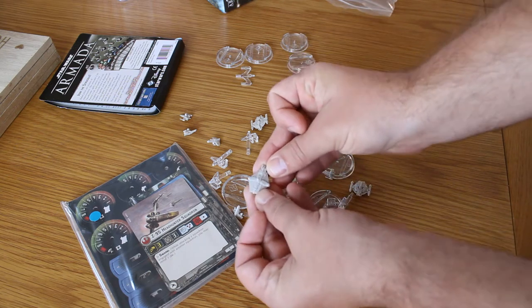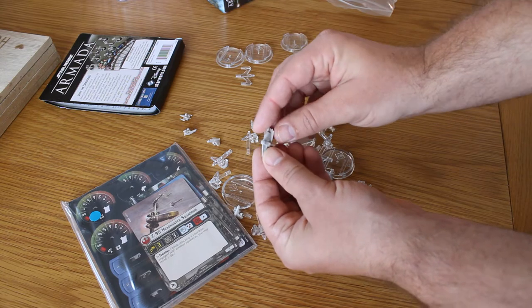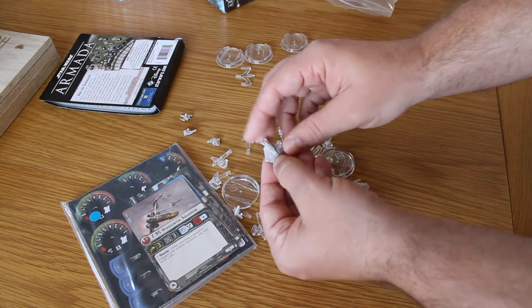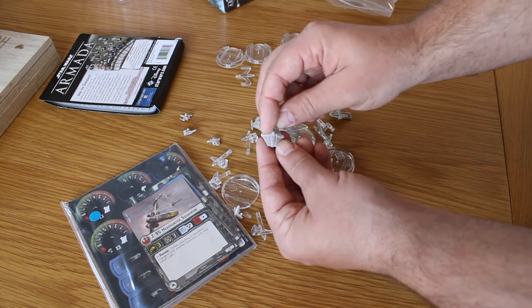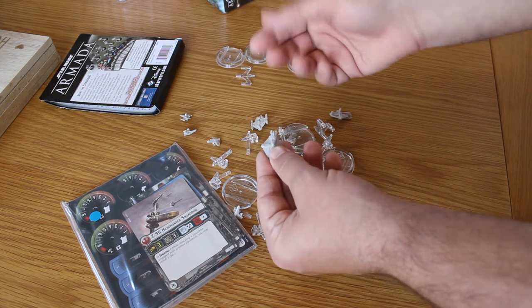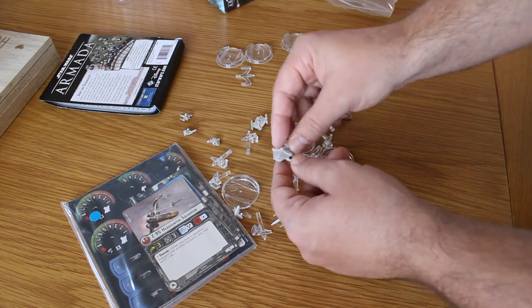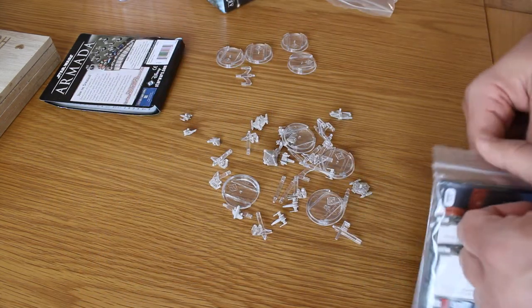Straight away I've gone for the Ghost, which is one of my favourite vessels. When you look at the amount of detail on there, it's going to be really easy to paint up as well. Lots of nice recesses and detail for oils and washes to drop into. If you haven't already seen the painting videos I've done for Star Wars Armada, make sure you check them out and subscribe to see future painting videos.